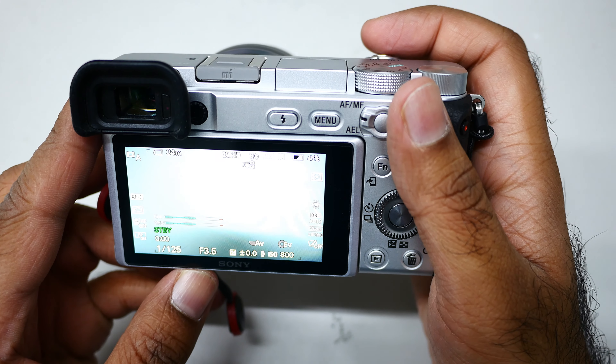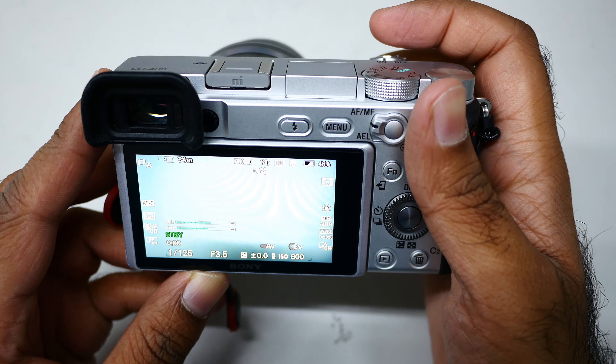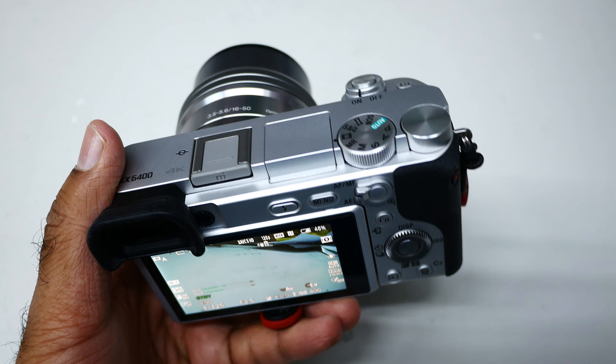From here you can shoot 120p, but you cannot view the playback in camera. Subscribe and bye!